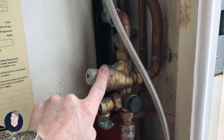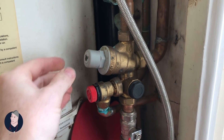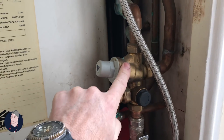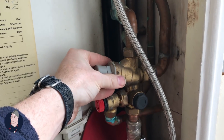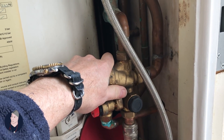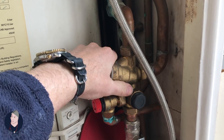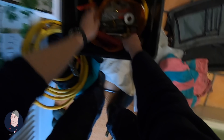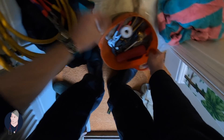We're going to take this out to have a look inside the filter to see what's going on. The pressure upstairs on the hot water circuit seems to be weird - on the hot water side in the shower - so we're going to check and have a look.